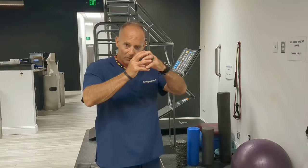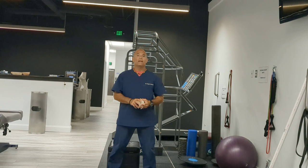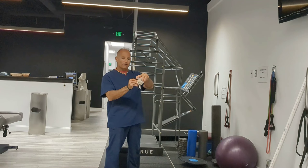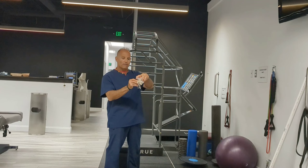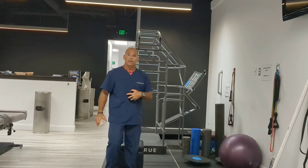So what do we do instead? Number one, we can do bodyweight squats. I recommend about 90-degree angles — just go partial, not all the way down. If we bend too far, our spine rounds and we get flexion. I recommend doing up to 50 squats to a chair before moving to machines. Once you can do 50 squats, you can add a one-legged squat — sit in a chair, lift one leg up, and stand up slowly.